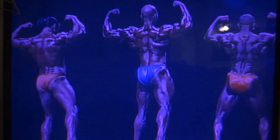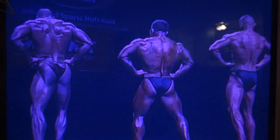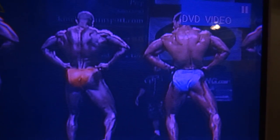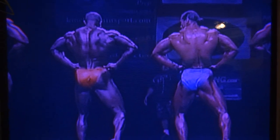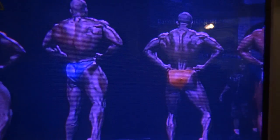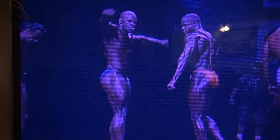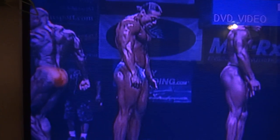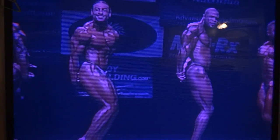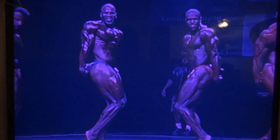Thank you. Okay, relax. Rear lats, Fred. Okay, relax. Let's do a side tricep. Side tricep, please. Okay, relax.